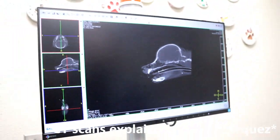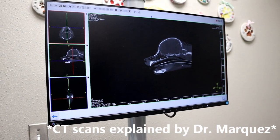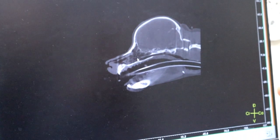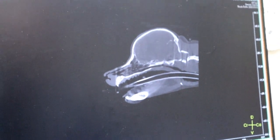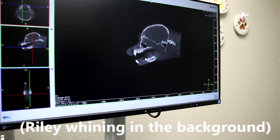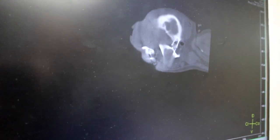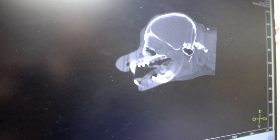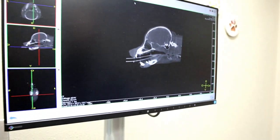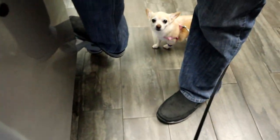So this is a CT scan, which essentially means there are about 750 x-rays all compiled into this. Every time we move this little cursor here, we're looking at a slice of each x-ray. What CT does is it allows us to see and reconstruct a three-dimensional model of whatever it is we're looking at — in this case, your little dog.